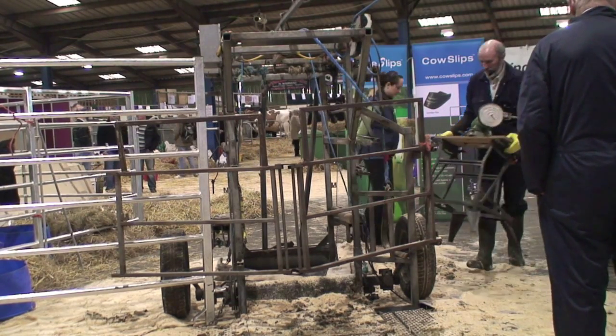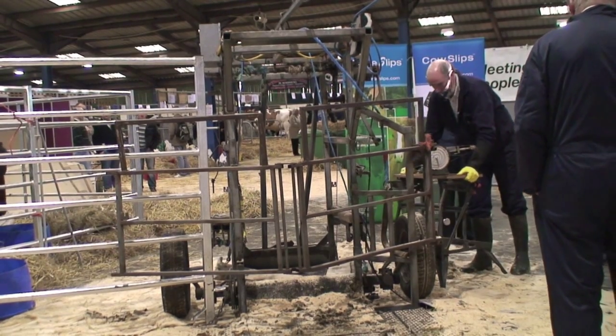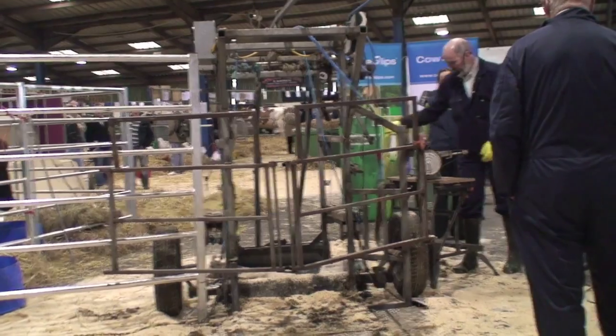Nearly every question last year was how do you sharpen your knives? Nothing to do with what you're doing to the foot — it was just how do we get our knife sharp.